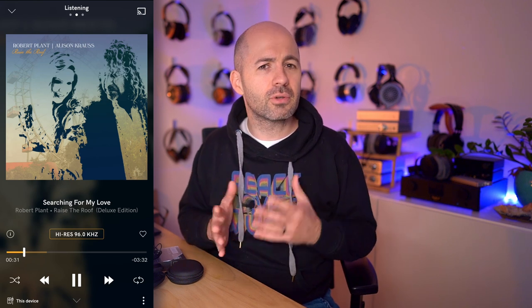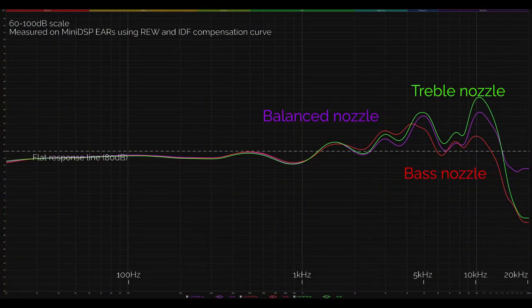Beginning with the FH9 using the balanced nozzles, I noticed a very balanced tonality overall — not just because of the balanced nozzles, but they genuinely provide a very balanced tonality regardless of which nozzle you use. There's a tambourine in this recording with a nice sense of clarity and sparkle — it doesn't come too far forward but is definitely present. The vocals have a good sense of presence, really well placed both in terms of prominence and focus in the soundstage. The bass has a good sense of presence but is not overdone — very well balanced.